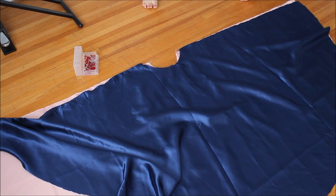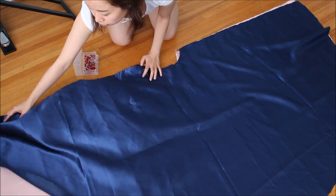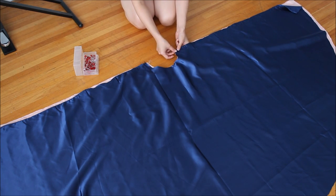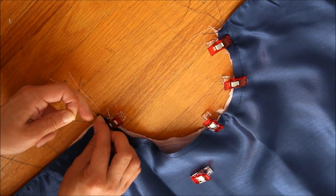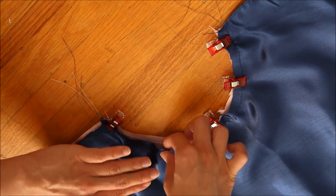Next take corresponding layers — in my case place a pink panel and a navy blue panel together with the wrong sides facing each other. Line up the top, and if the layers don't match up well, pull one of the basting threads of the longer layer a little bit. This shrinks the curve so you can match it all up.